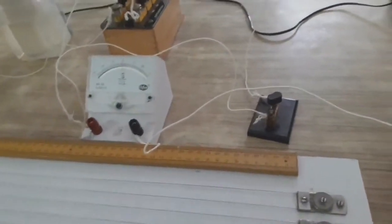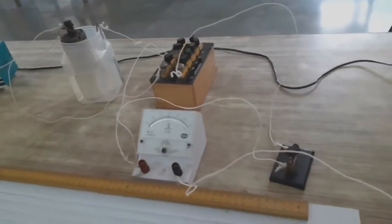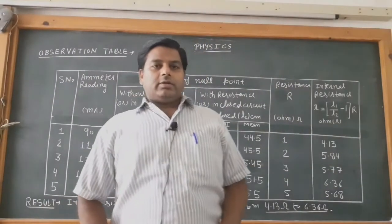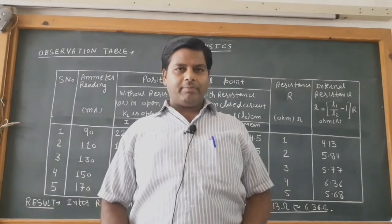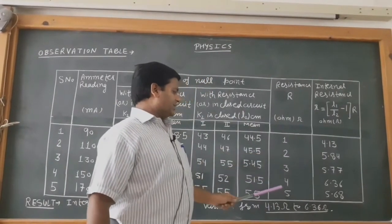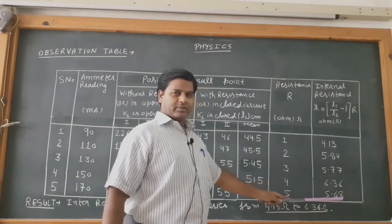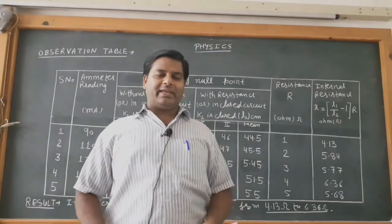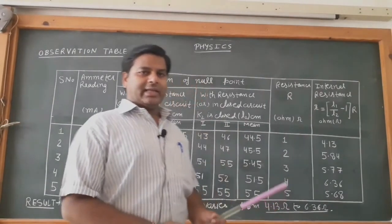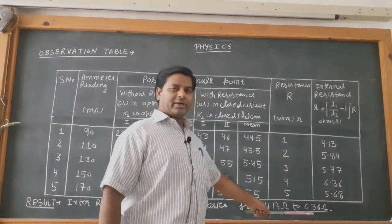In this way we can calculate different values using 3 ohm, 4 ohm, 5 ohm, and 6 ohm from the resistance box. As performed in the lab, the internal resistance of the primary cell varies from 4.13, 5.84, 5.77, 6.36, to 5.68 ohm. Since the internal resistance continuously varies as the cell is used, no mean is taken. Thus, the internal resistance of the Leclanche cell ranges from 4.13 ohm to 6.36 ohm.